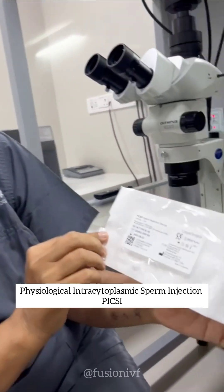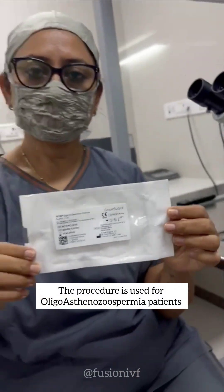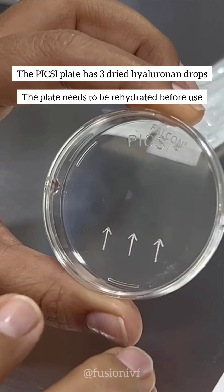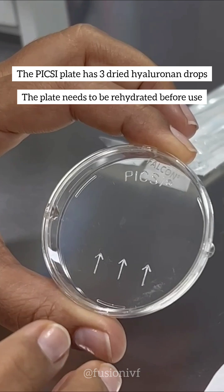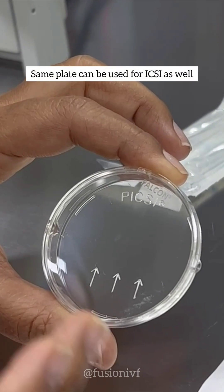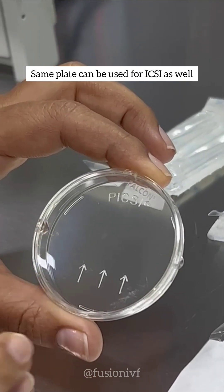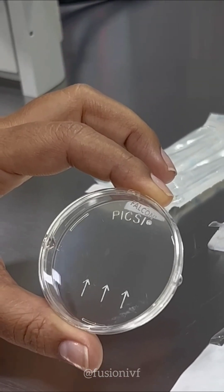This is a plate which we got from Cooper Surgical and we are using it for an oligoasthenospermia patient. This PIXI plate has three hyaluronan drops — dried hyaluronan drops which we have to rehydrate 15 minutes before we use it and before we load the sperm. You can also use this same plate for ICSI.